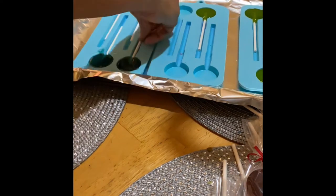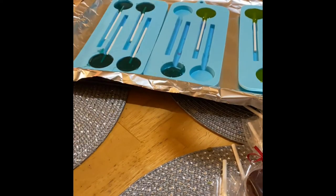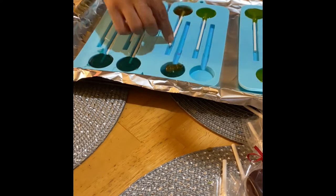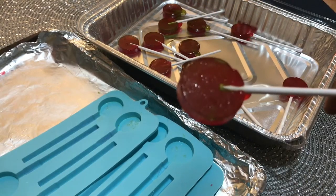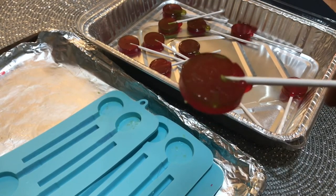I then pour my mixture into the molds, using half and half of my flavored ranchers for each sucker. Make sure, lovies, that you turn your stick after pouring the ranchers into the mold, or it will only adhere to one side of the stick, as you can see in this demonstration.